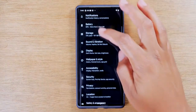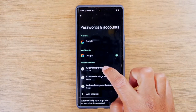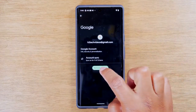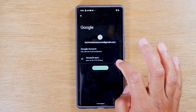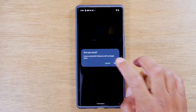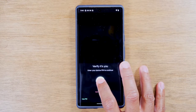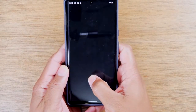Next, swipe down to Passwords and Accounts, and tap on each of the Google accounts and hit Remove Account for each one. Make sure all Google accounts are removed before you proceed with the factory reset, or this will make it harder for you to set up the phone in the future — so just a super important point.